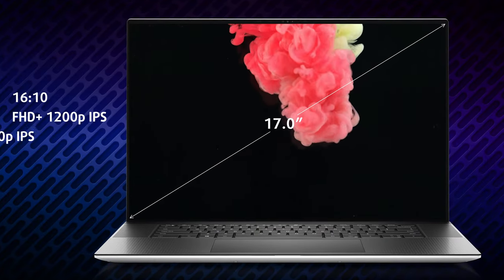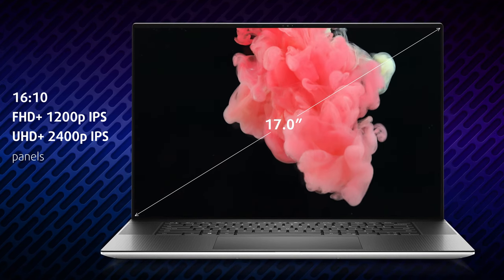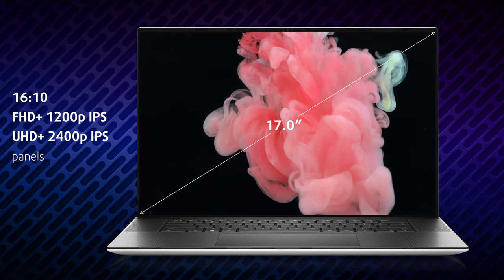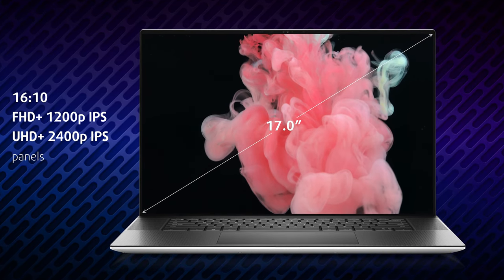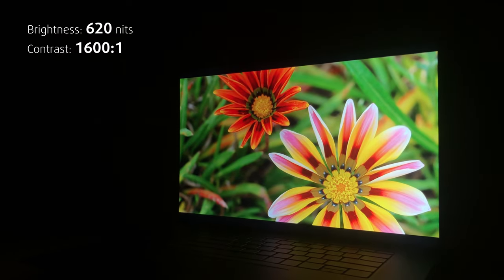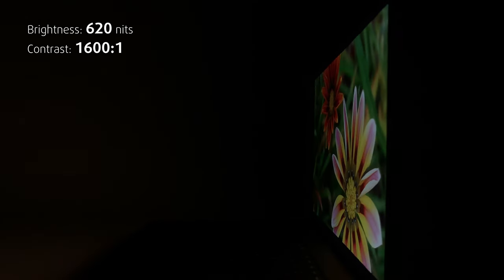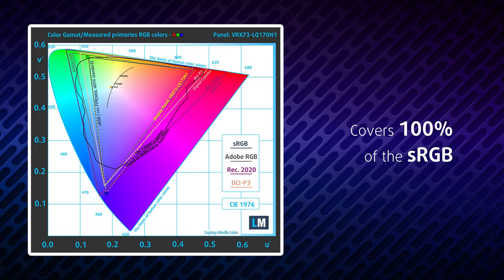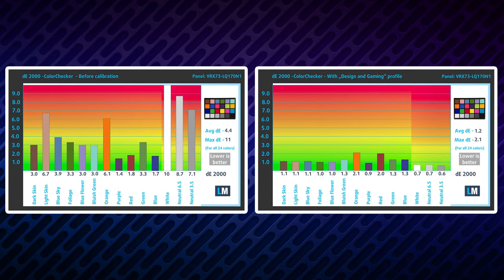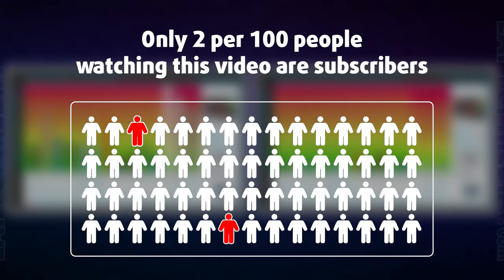With both FHD+ and UHD+ display offerings, you can configure the device however you want. We went with the FHD+ option, which is pretty good, having amazing viewing angles and a peak brightness of over 600 nits. The brightness uniformity could have been a tad better, but the saving grace is the 100% sRGB coverage and accurate colors, thanks to our design and gaming profile.